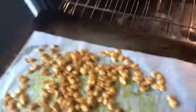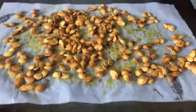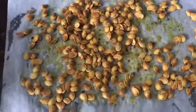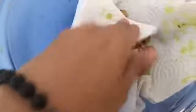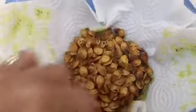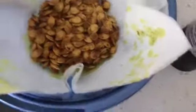I flipped them halfway through and now they look pretty roasted - excuse my gross oven. I'm going to pour these into a bowl with some paper towel to soak up all the extra liquid. They're very crisp but still a bit damp from the butter, so the paper towel will soak that up and they'll be nice and crispy and dry.